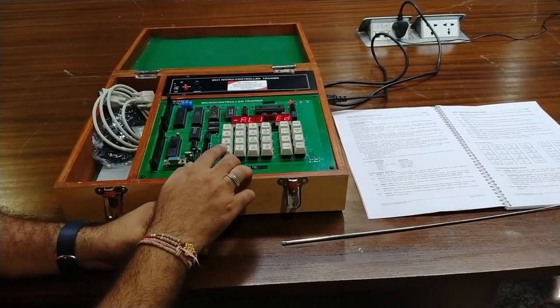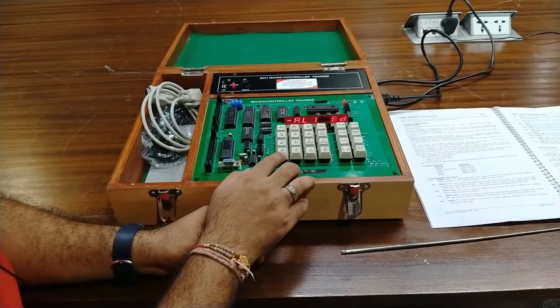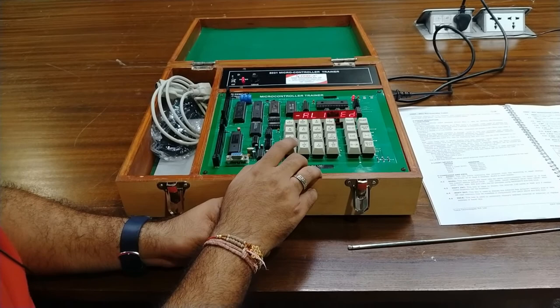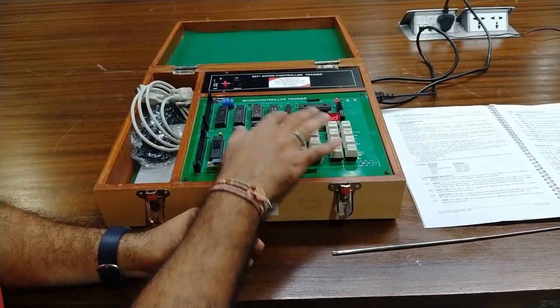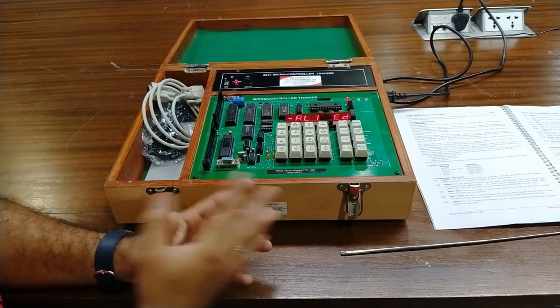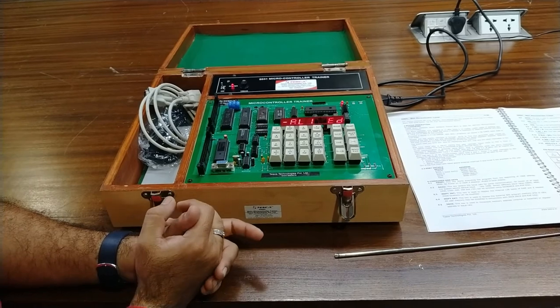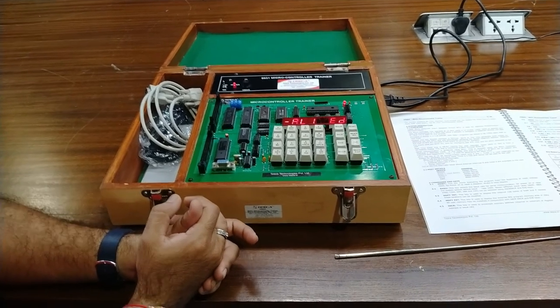These are the different hex keys from 0 to F on the hexagonal keyboard, and different register values are also given. I will explain the different registers and some basic programming sections, and later we will execute some sample programs given in the user manual.